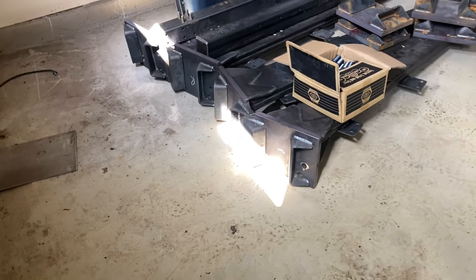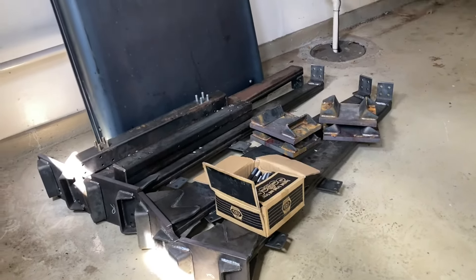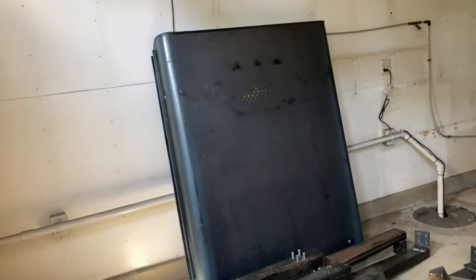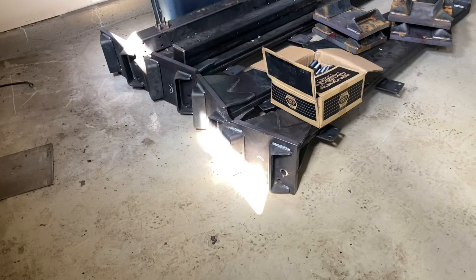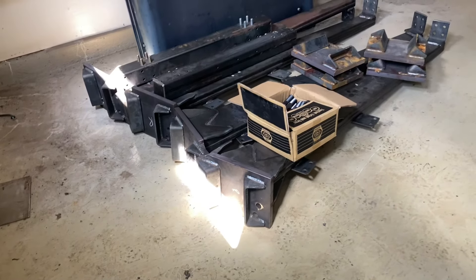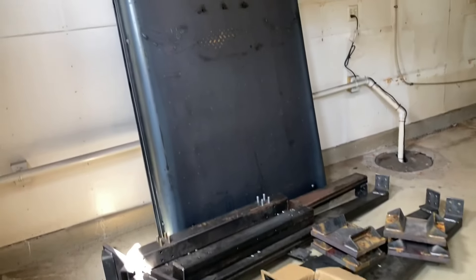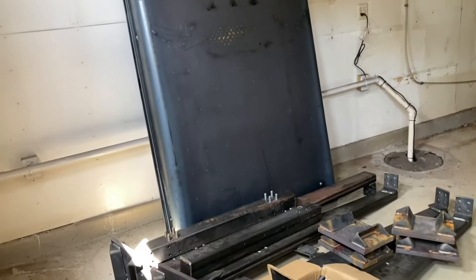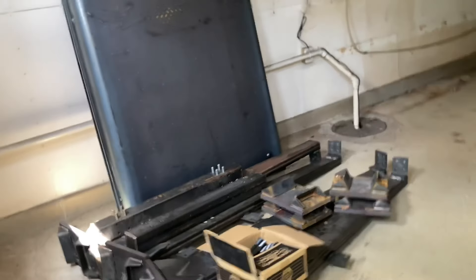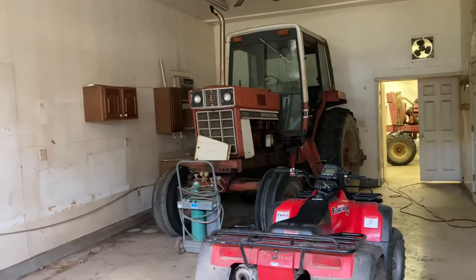But these are all welded together, brand new steel. Canopy tops all need to be painted. They're going to pop the cab off the 1066, put one of these on there, and then the other one's going to go on the 766. And the 1086 is sitting in here.